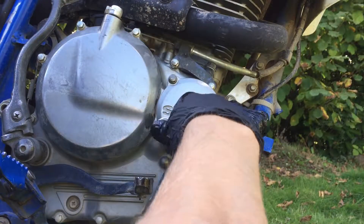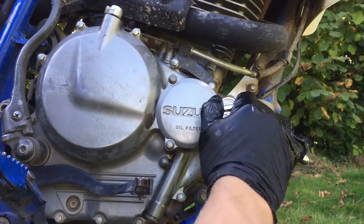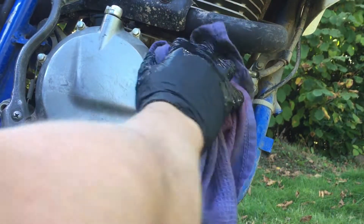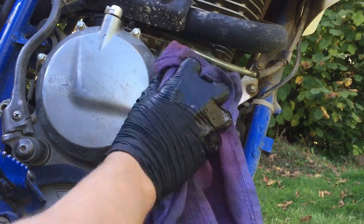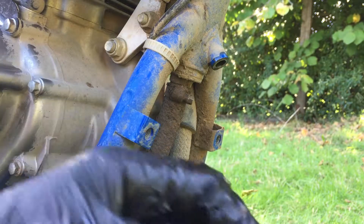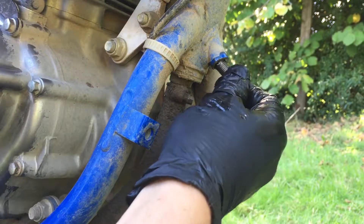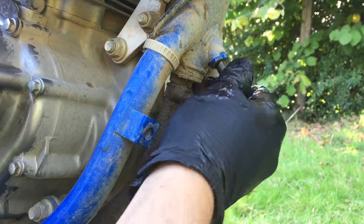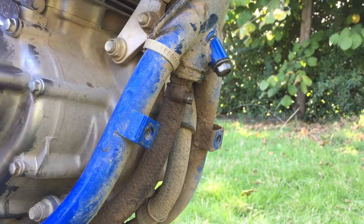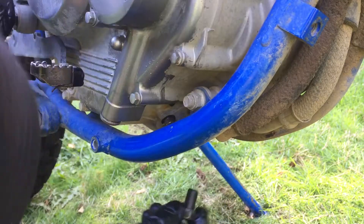Now we tighten it — I'm not forcing it at all, just slowly working it in. Now wipe off any spilled oil. Next, screw in the frame drain plug — it has a copper washer right here, make sure you have it on and it's in good condition. Nice and snug, don't overtighten. Then put the main drain plug back in.